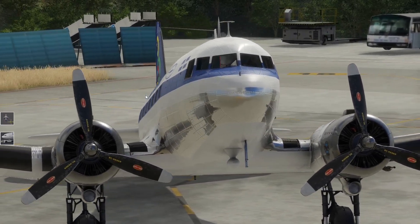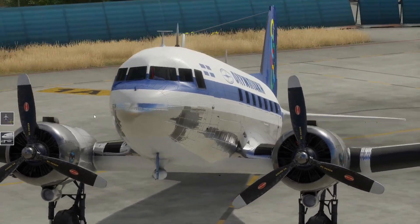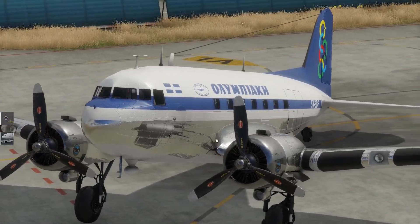Die Systeme im Flugzeug - hier war halt alles anders. Wir haben die Piloten noch geschwitzt, wenn es stressig wurde - gehe ich mal von aus. Sehr, sehr schön.